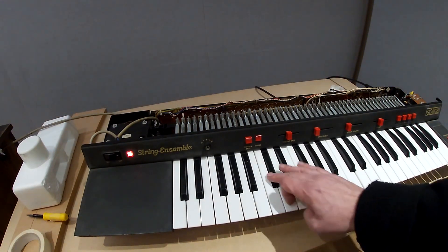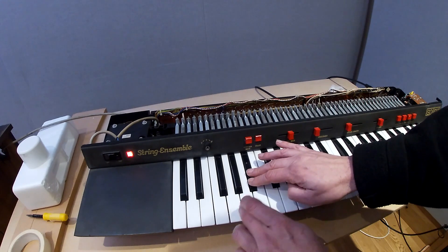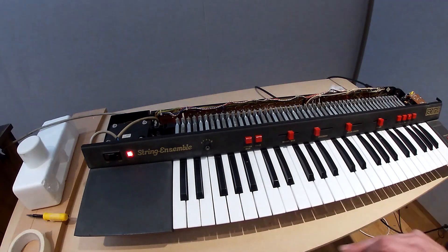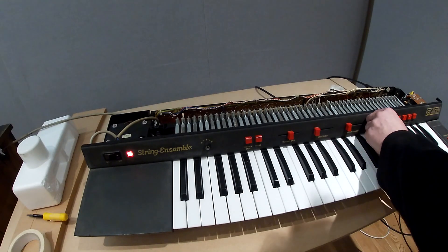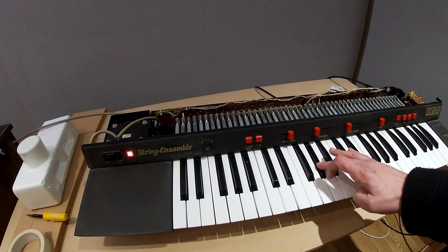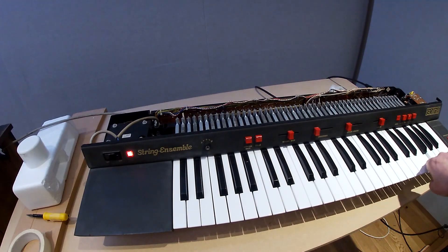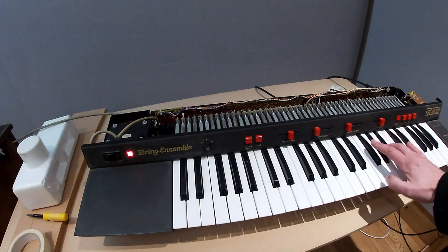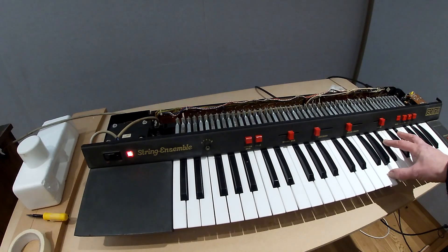Let's have a listen to the bass notes with a bit of volume. One issue that was really causing a problem was on this key and this key — it was terribly intermittent. That's fine now and now working fine.